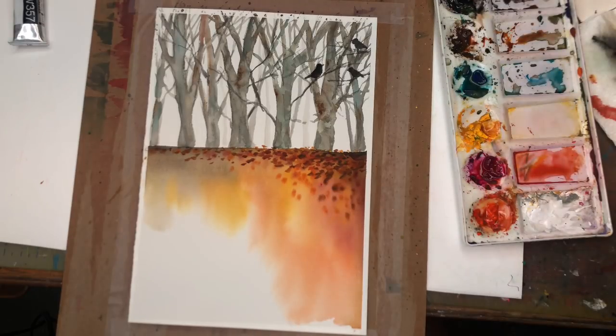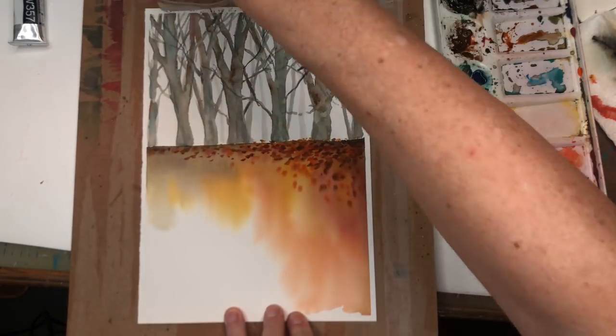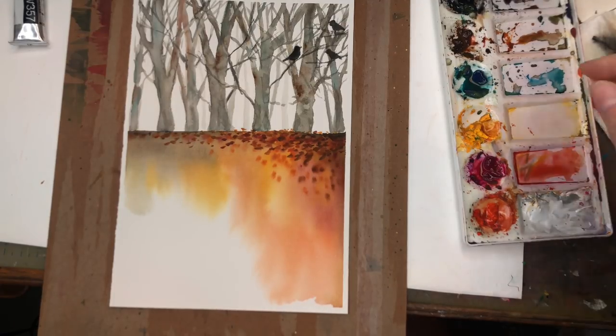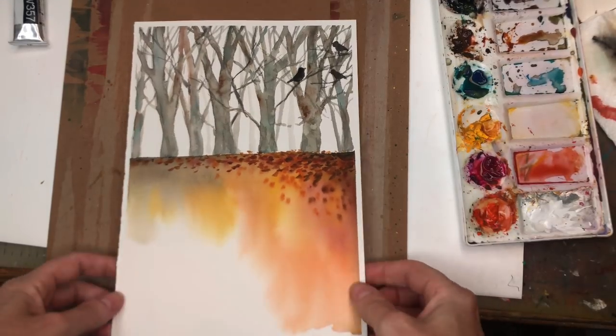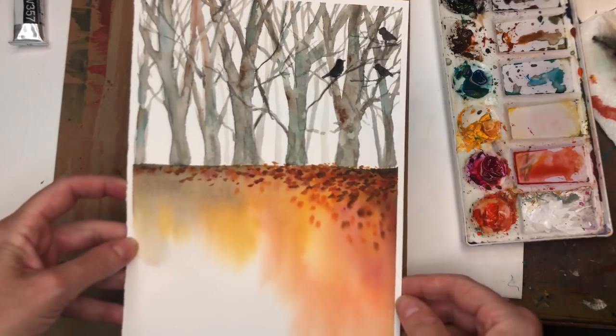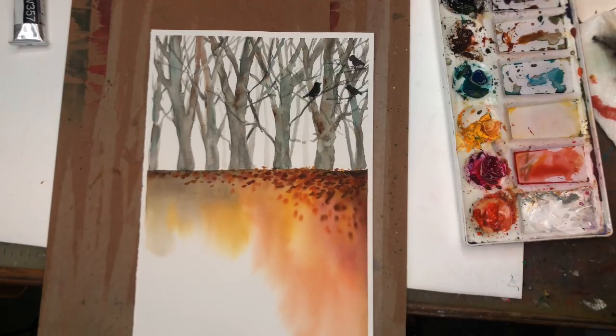Let's remove the tape and see what we have. Feel free to keep adding more leaves, tree branches, even more birds — I just did three, but you get the idea. This is a fun simple abstract fall design. I hope you guys like it and enjoy this tutorial. Don't forget to hit the bell notification button, subscribe, and check out my Patreon. Thank you so much for stopping by my channel — take care and I'll speak to you soon.